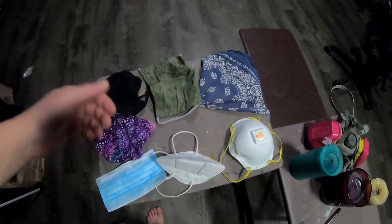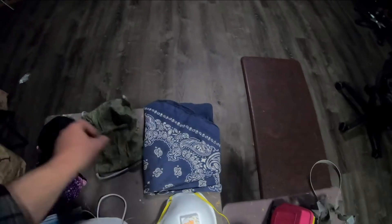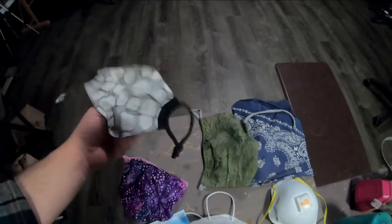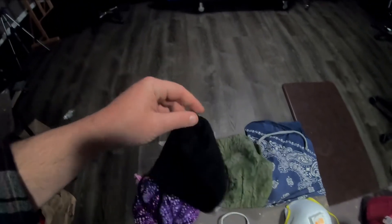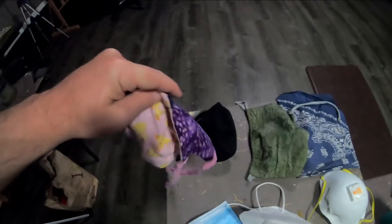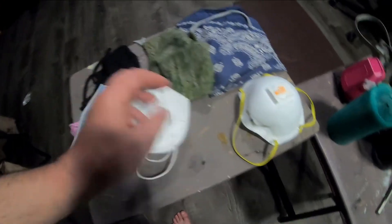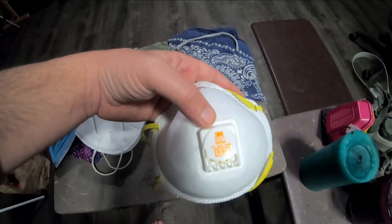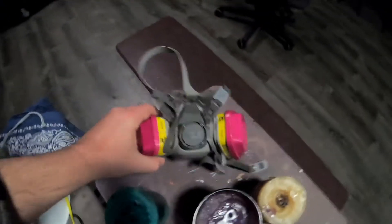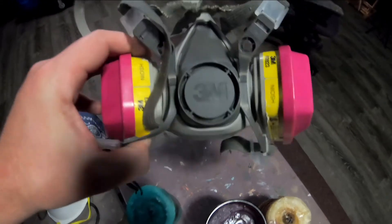We're going to test out some masks today. We have some common face coverings: a bandana, a light homemade face mask, the same type of mask with a nose bridge — double layered — a surgical mask, a KN95, and then an N95 with a vent on it. And then a half face respirator with a P100 rating, also with a vent on the front.